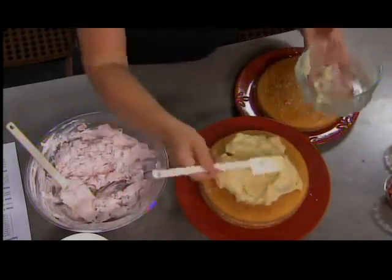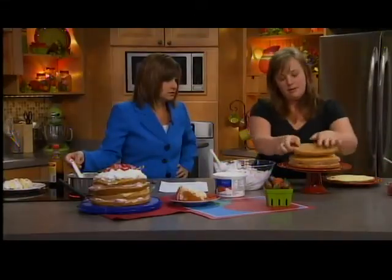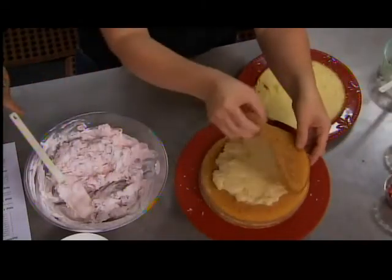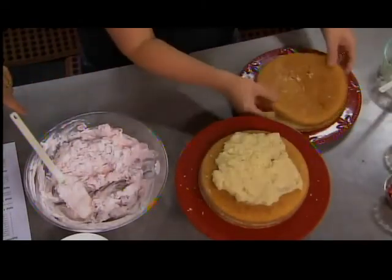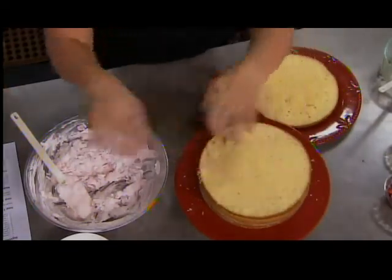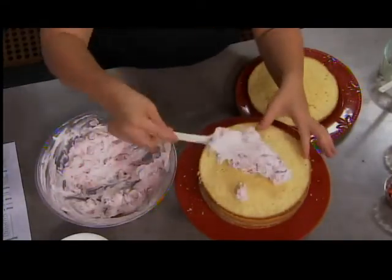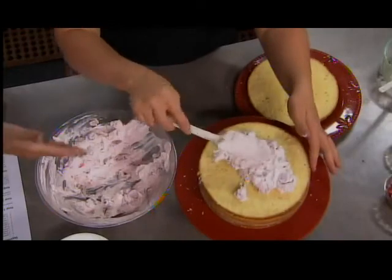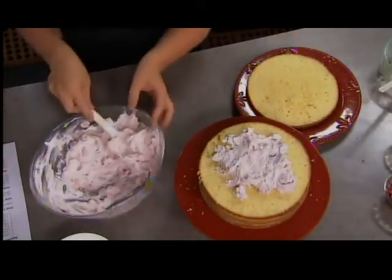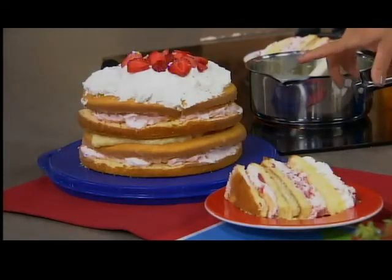After that's spread out, you'd put the next two layers, and then another layer of that. I want the pretty one on top — save the pretty one for the top. And as you can see, she's just layering now. She'll add the pretty one on top and cover it with Cool Whip. Take a look at the final cake and what it turns out to be, because you pretty much got it finished there.